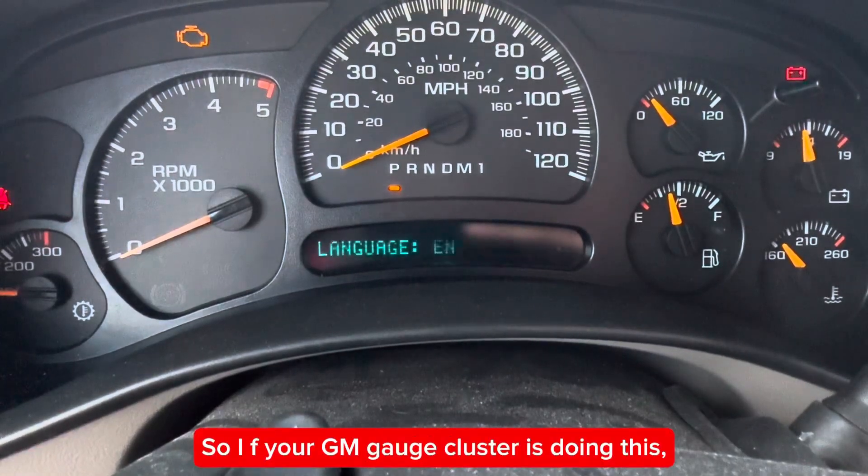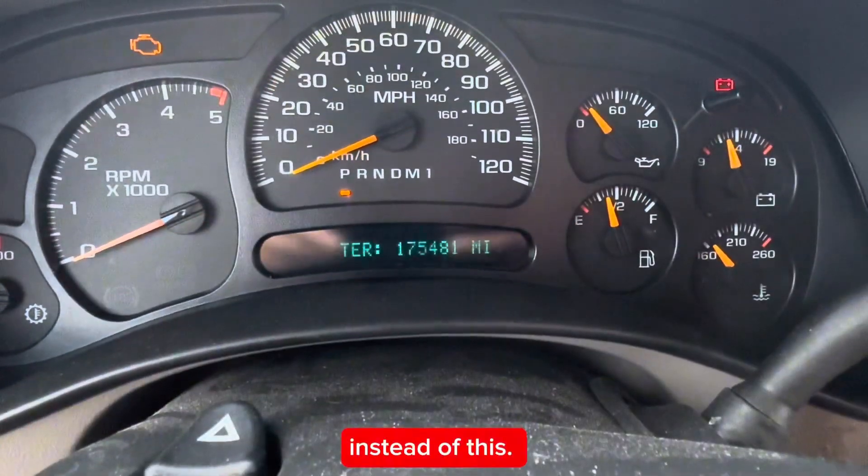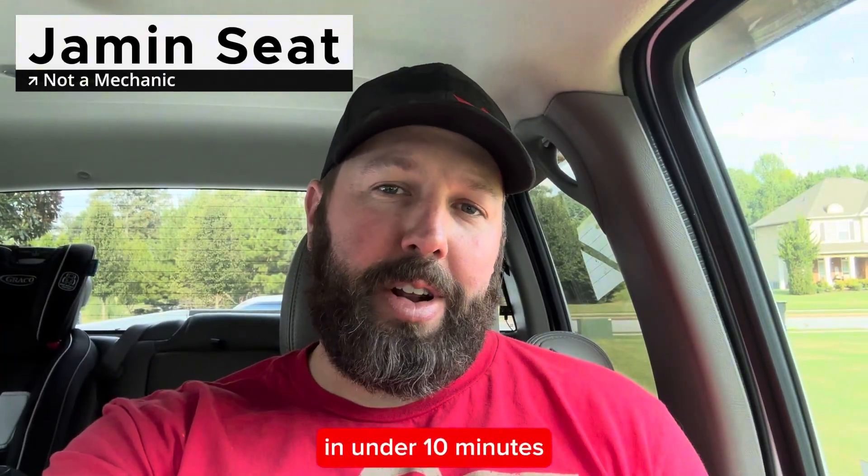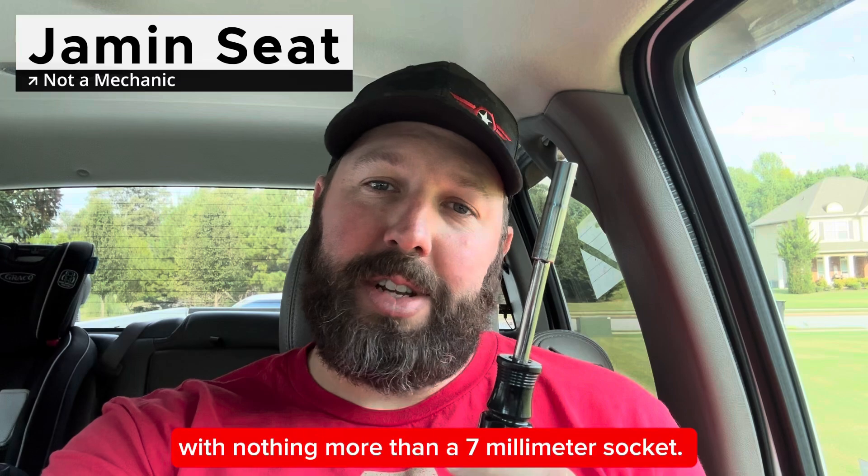So if your GM gauge cluster is doing this instead of this, I'm going to show you how to fix it for free in under 10 minutes with nothing more than a seven millimeter socket.